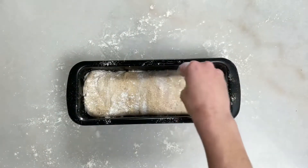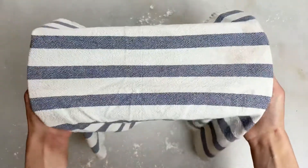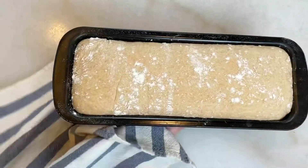Dust some flour on top, cover it with a kitchen towel, and let it proof for at least three hours. We want the dough to at least double in size, so give it enough time.